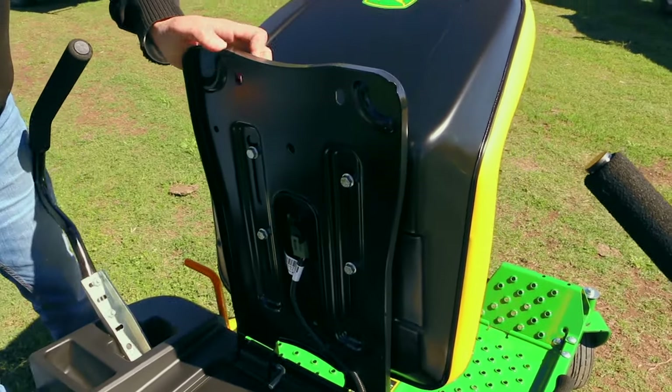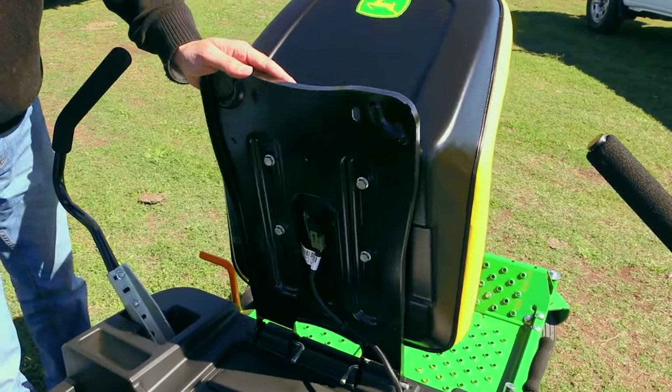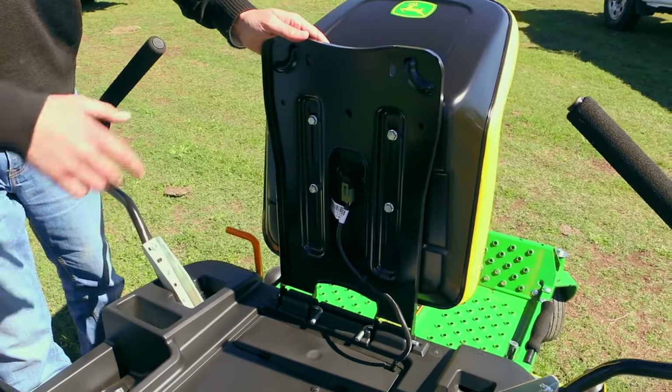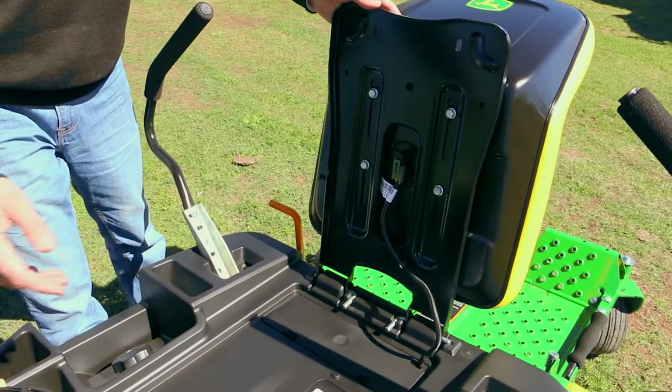It does have a safety feature, which is the operator presence switch, located under the seat. How it works is if the machine is running and the operator leaves the machine and hops off, it just stops the engine.